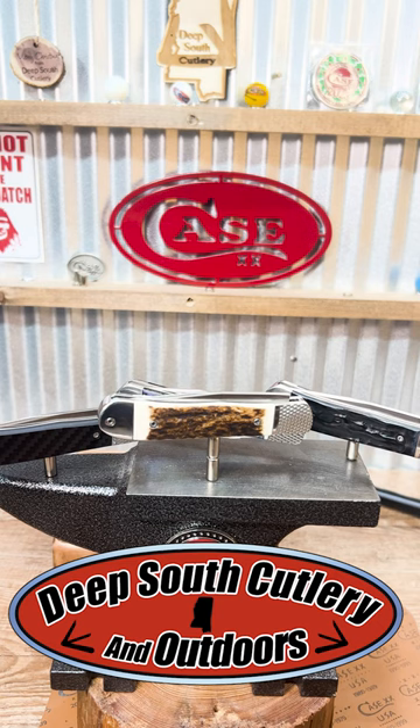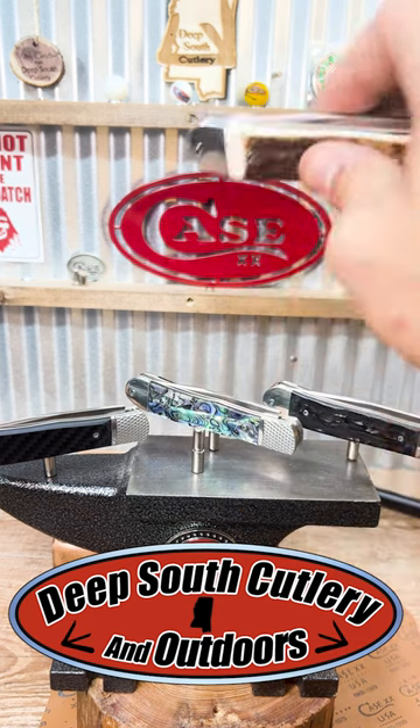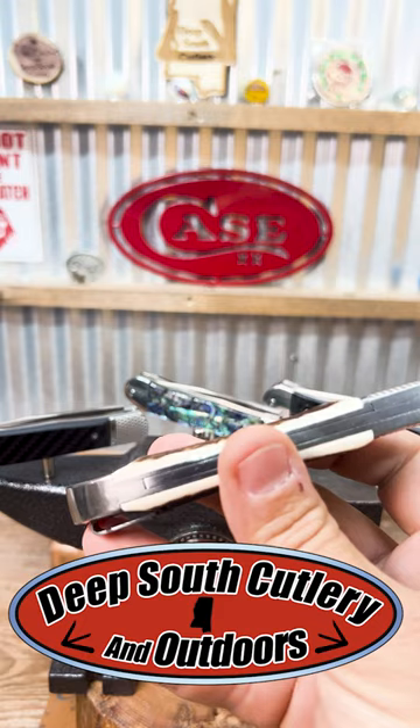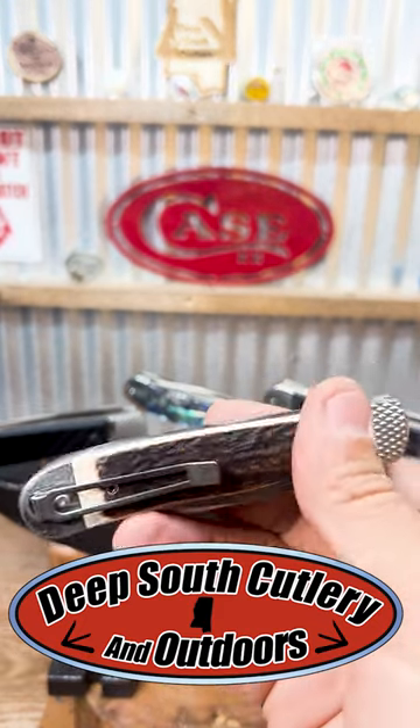All right everybody, we're back. This is Seth with Deep South Cutlery. What I want to show you today is something other than a case knife. I know we deal primarily, probably 90 plus percent with case knives, but today we want to show you the Cobra Tech Hidden Release Trapper.